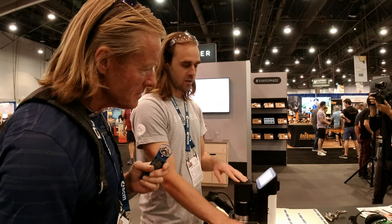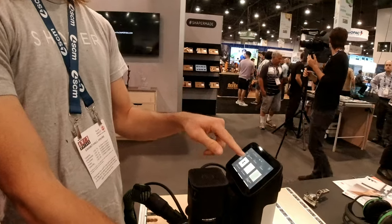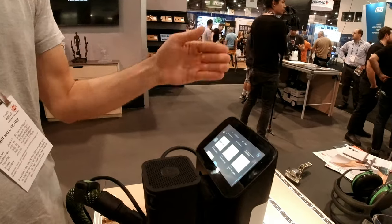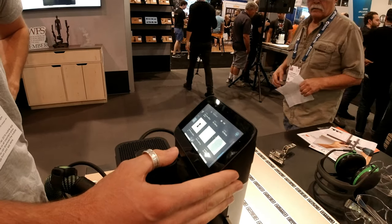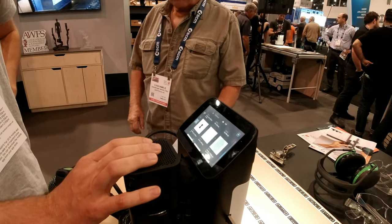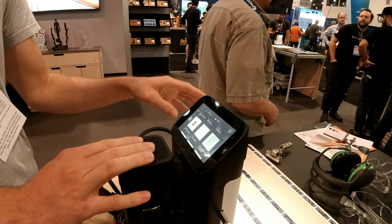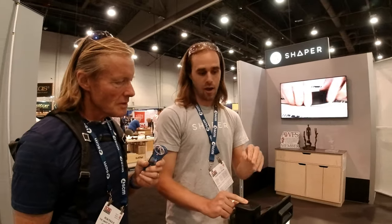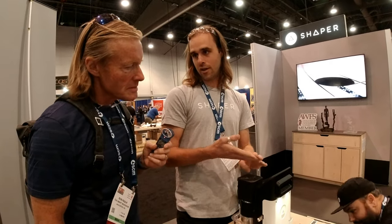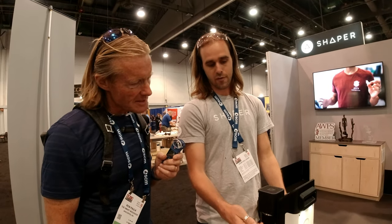We have a digital backbone of the system that can load files you store online, similar to Dropbox. If you've got something repetitive you do all the time, you can upload it to your account and it'll always be there. We also have services that let you sync files to the tool directly with one click — you see a file you need, click a button, it gets synced.